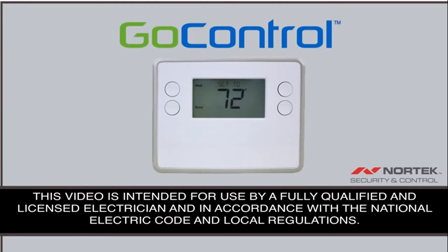This video is intended for use by a fully qualified and licensed electrician and in accordance with the National Electric Code and local regulations.